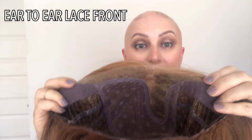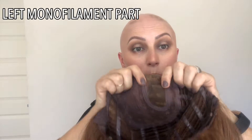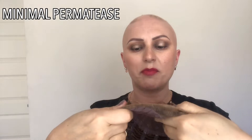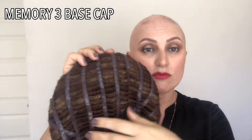Looking at the inside of the cap: it has an extremely wide ear-to-ear hand-tied lace front — it's spectacular. If you are a flipper like me you can do a really deep flip and move it across really nicely. It has a left hand-tied monofilament part and rose-covered wefting on top. It doesn't have a lot of permatease — perhaps just a little bit for some extra lift next to the part, but nothing over the top.